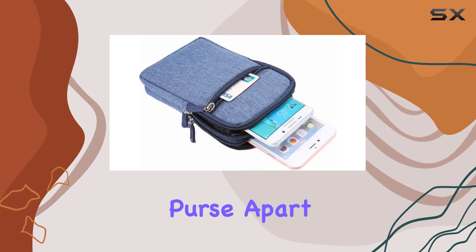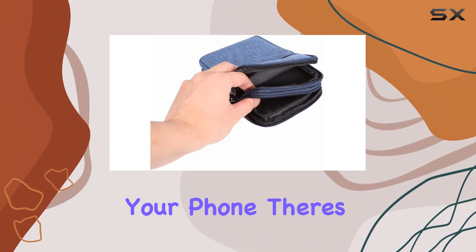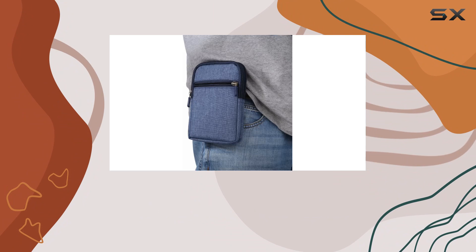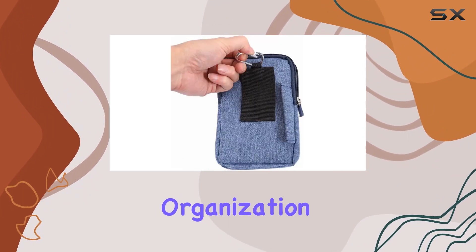What sets this purse apart are the three separated pouches inside. No more worries about friction damaging your phone. There's a designated space for your earphones, another for your cell phone, and a pocket for your money and keys. It's all about organization and protection.